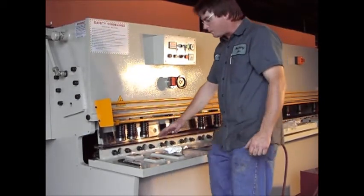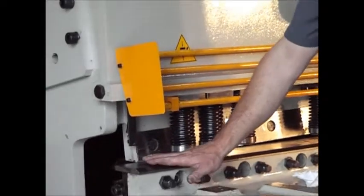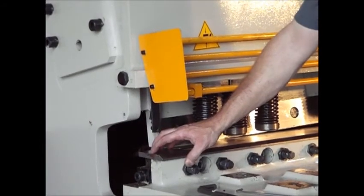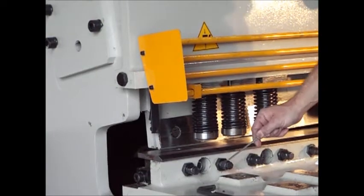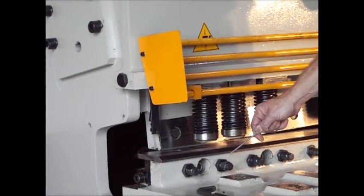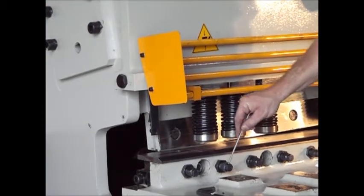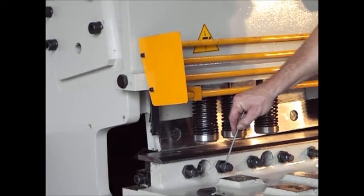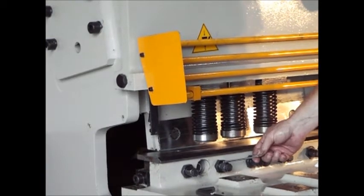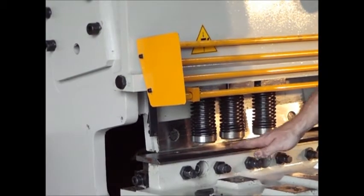Let's get a close-up of the adjuster bolts here. This plate here actually floats with the blade assembly. We have our adjuster nut here for the blade gap. If I wanted to take the blade in, I would loosen the jam nut, loosen this outer bolt. The center acts like a bushing. So if I want to take the blade in, I will take this bushing and turn it in, and turning it in actually forces this whole assembly in towards the cutting blade.